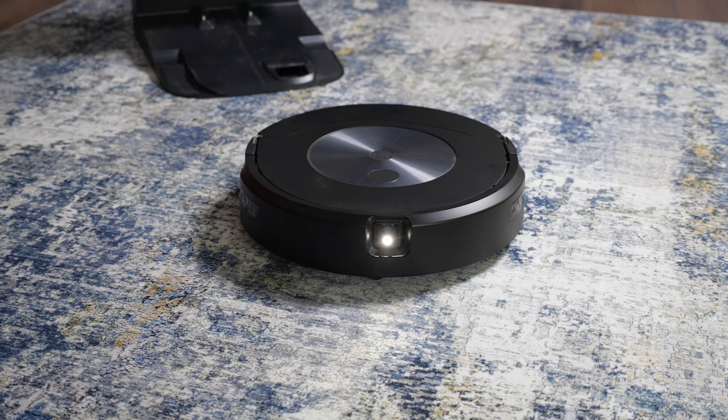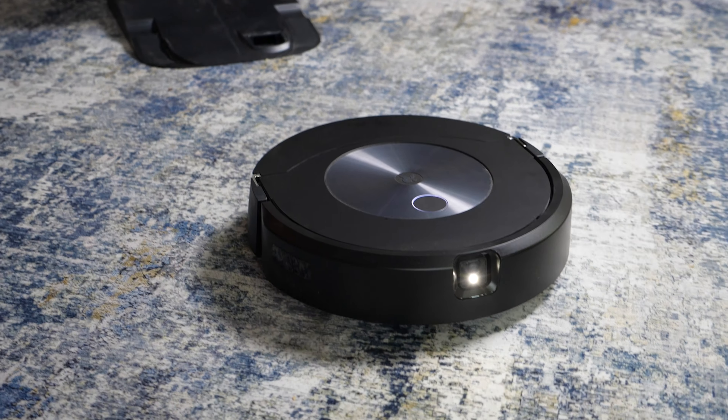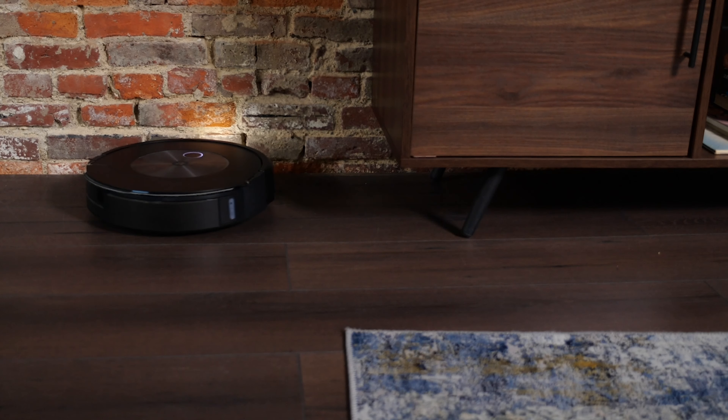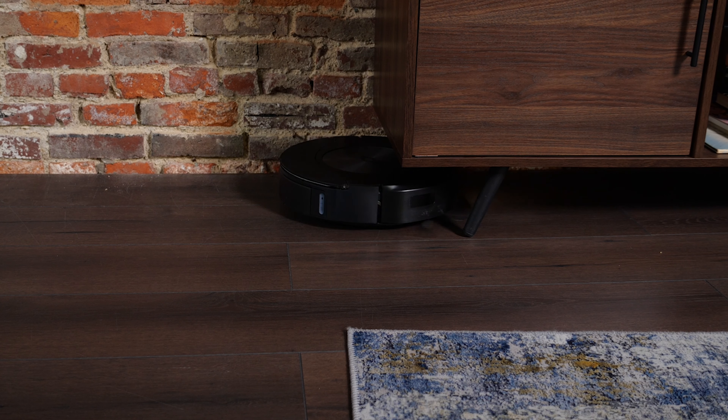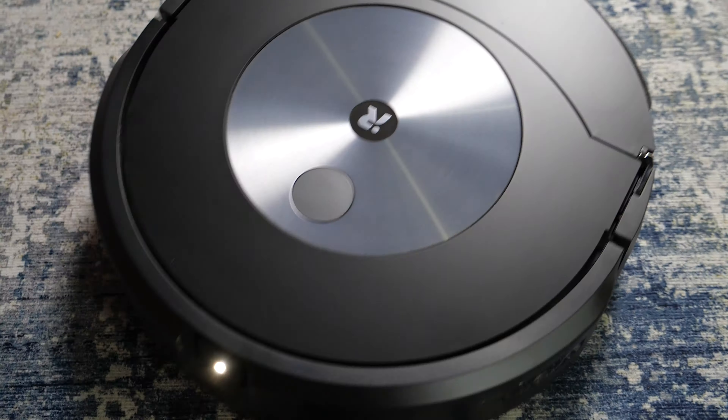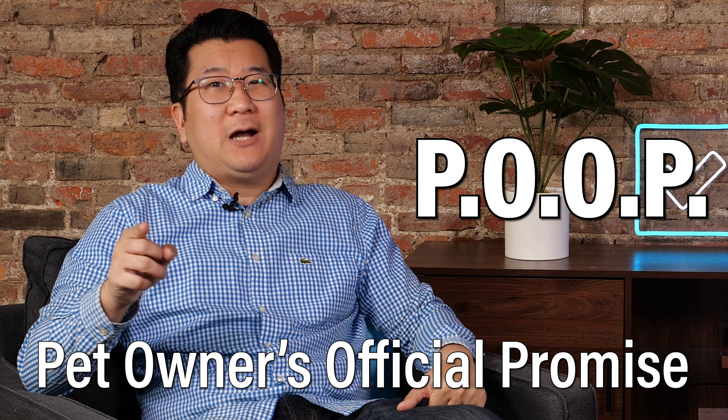The Combo has a whole suite of different kinds of sensors that allow it to tell when it's on hardwood and on carpet. One of the more advanced ones is actually on the front — it has a camera that allows it to do object recognition. This allows iRobot to give the J7 Plus Combo P.O.O.P. — Pet Owner's Official Promise. Basically, this robot vacuum will never make a bigger mess than it finds, because it can recognize things like pet accidents and avoid them.